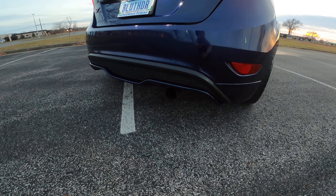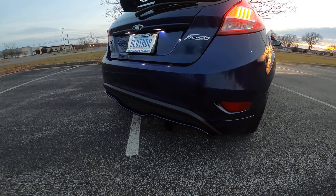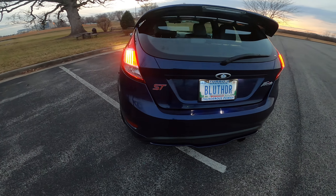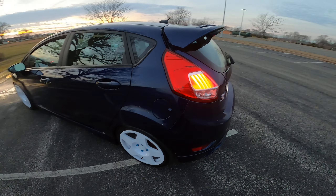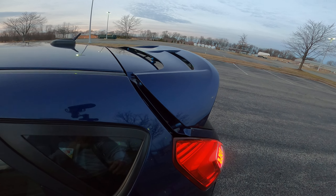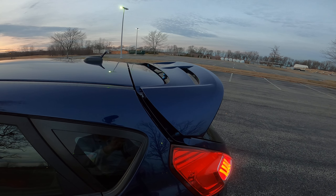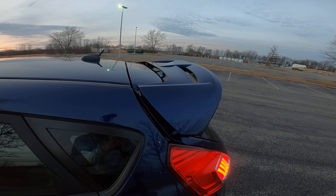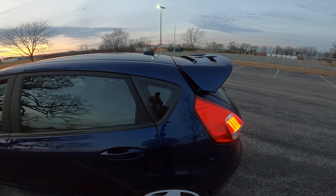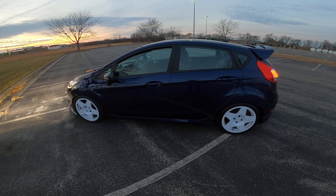I have the Injen cat-back exhaust and it has a CP-E catless downpipe on it. I have Boomba wing risers on it — I might change and go to a different wing sometime. I like the Delta styling wing.